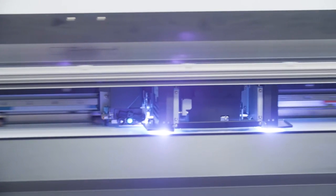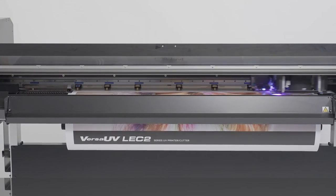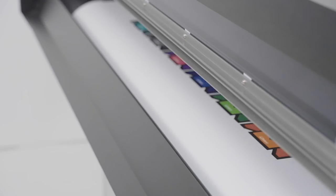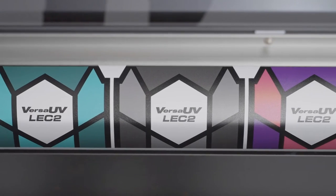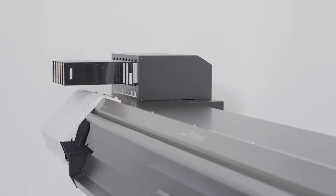An innovative printhead optimizes precision ink firing and control, and new powerful LED lamps make ink curing even faster. As a result, small text, gradations and other fine details are reproduced with absolute precision.